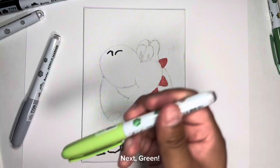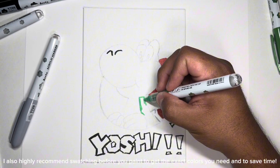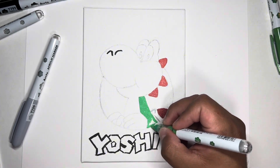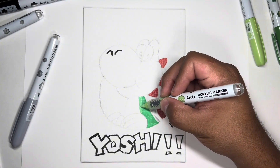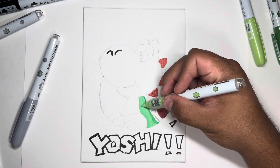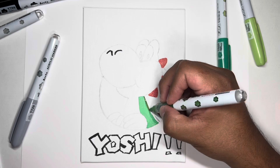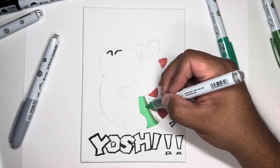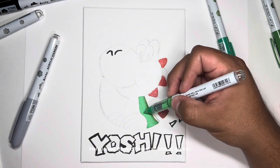Next, green. I also highly recommend swatching before you paint to get the exact colors you need and to save time. Here I used three different shades of green.